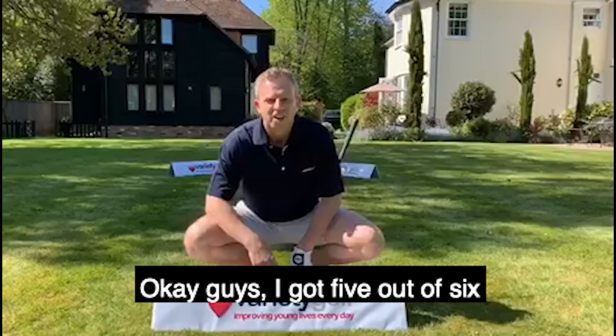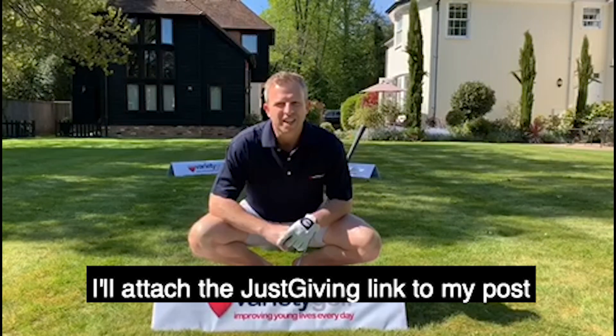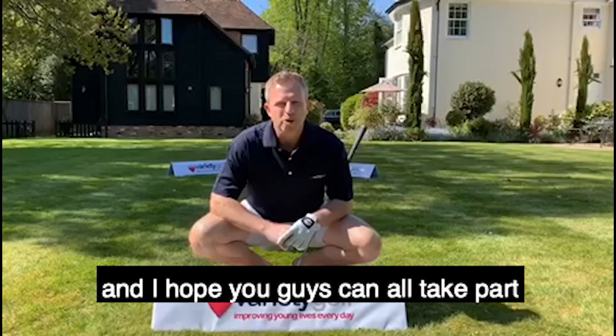Okay guys, I got five out of six. I'm now gonna nominate three people. I'll attach the JustGiving link to my post and I hope you guys can all take part.